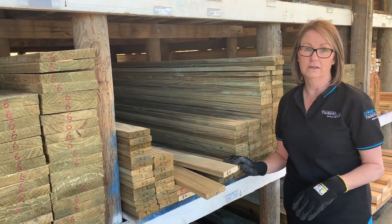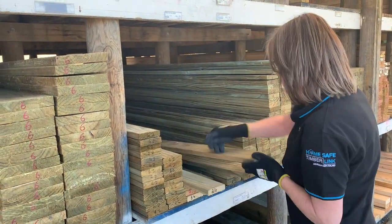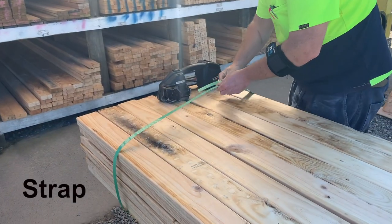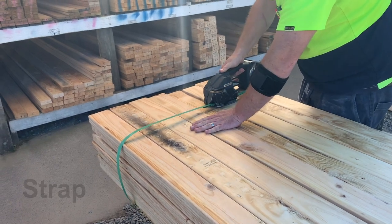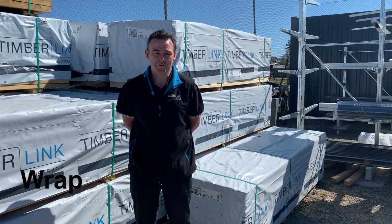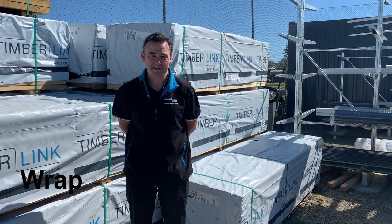Stack your timber straight like so. If you have a product that is not purchased as often, your timber stack will stay much straighter if it is strapped.